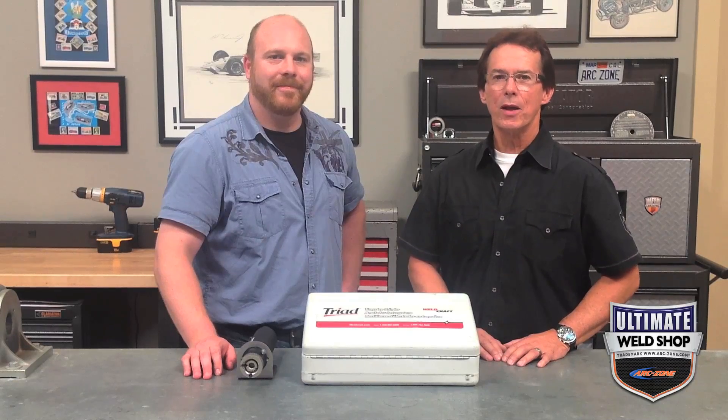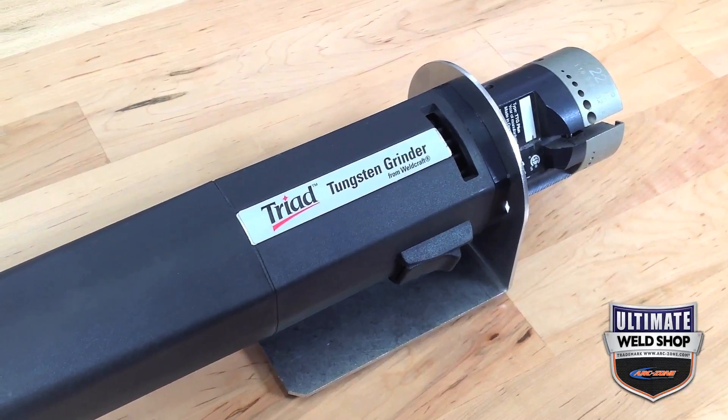Hey guys, Jim Watson, aka Joe Welder. Welcome to ArcZone.com's Ultimate Weld Shop. I'm here today with Scott, who headed up our panel of experts that reviewed our handheld tungsten electrode grinders. Today we wanted to talk about the Weldcraft Triad. Scott, what do you got for us?